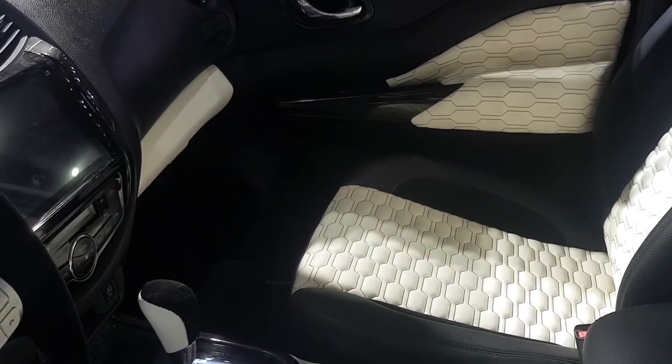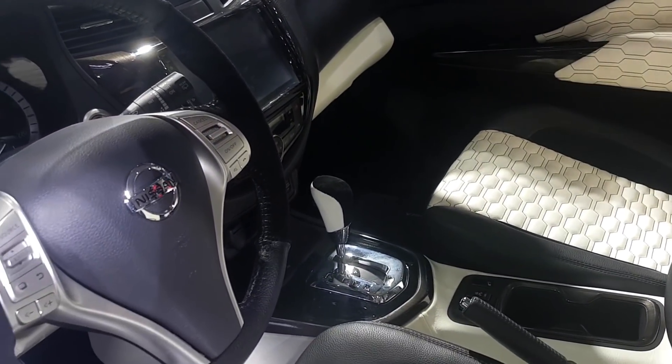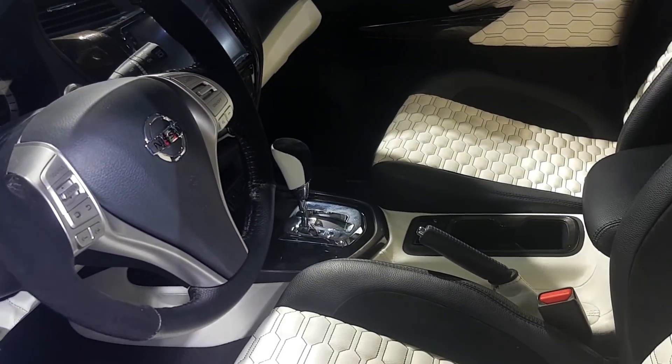The vehicle has a beige and black interior scheme. The leather seats have hexagonal patterns on them which go all the way to the door sidings.